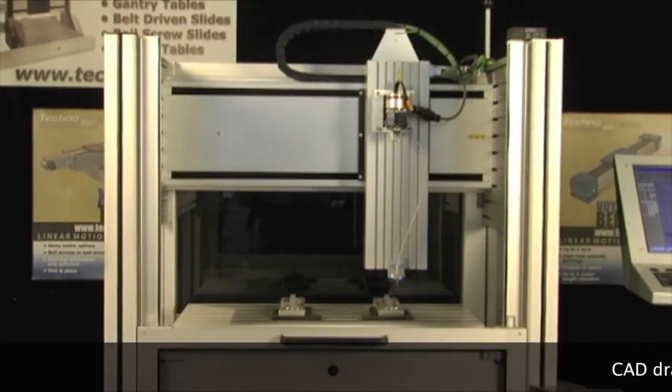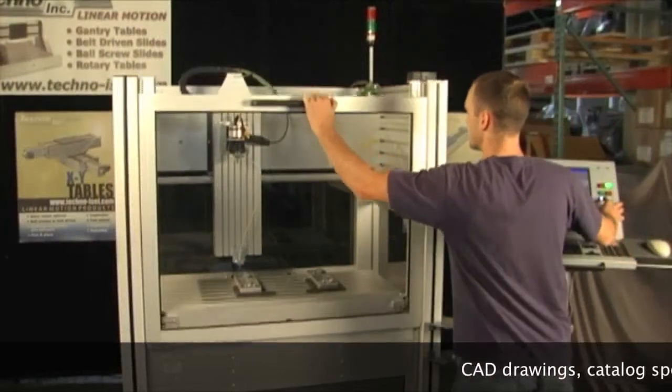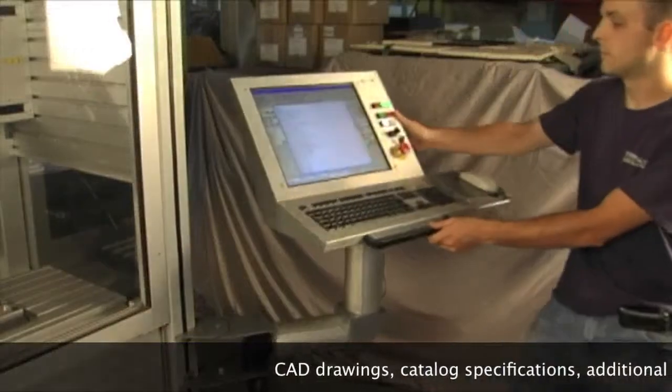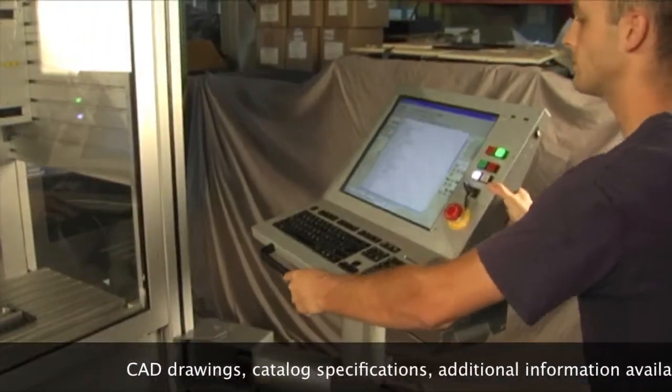The Techno Mod can be delivered with or without electronics. It also includes an optional sliding door with a safety interlock for operator safety while the machine is working. It comes with a built-in industrial computer and rugged swing arm console, which has a monitor and keyboard included.